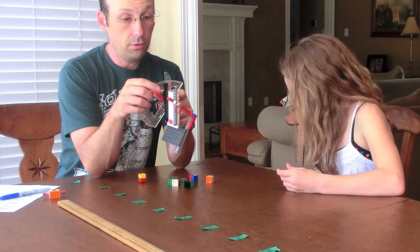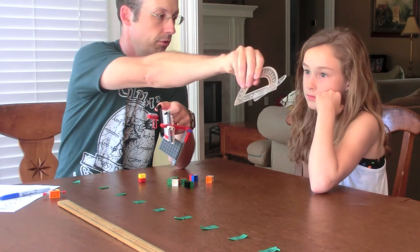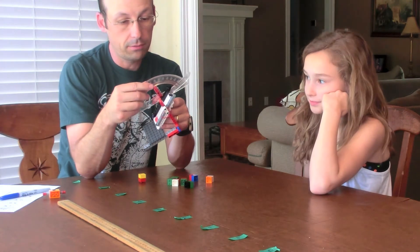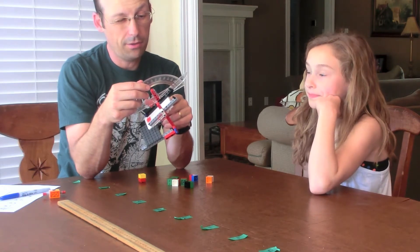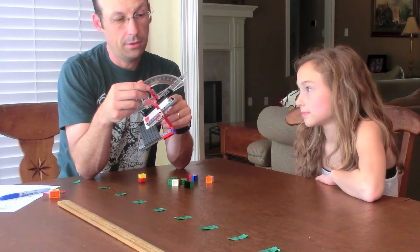Let's do 15 degrees with my handy protractor. Do you know how to use a protractor? No. A protractor measures angles. So that is about 15 degrees.